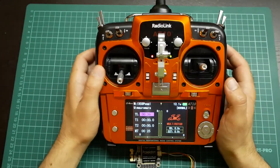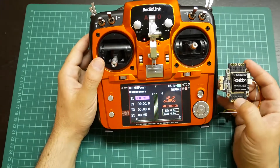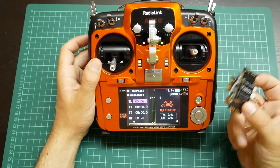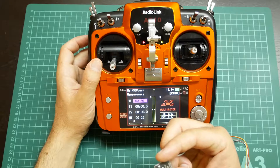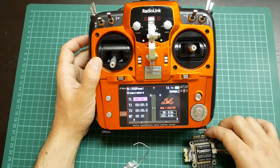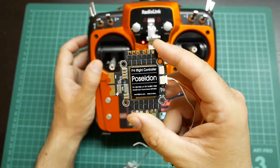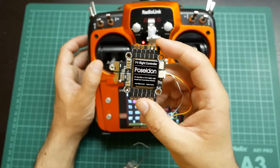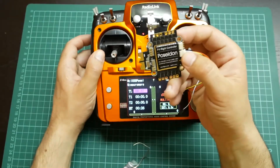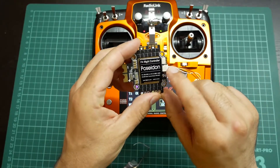Welcome to RCBS Reviews. Today I bring you a tutorial on how to connect and configure the receiver from RadioLink R6DSM through SBUS with the Poseidon flight controller. It's an F4 processor and it only has one port that you can connect through SBUS, that is UART6.